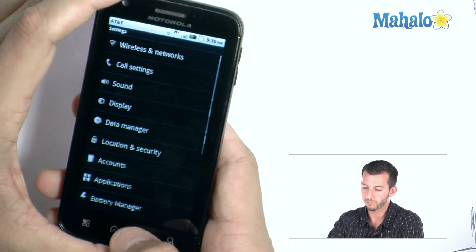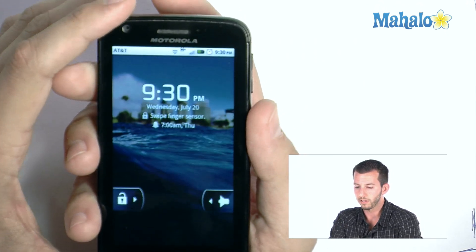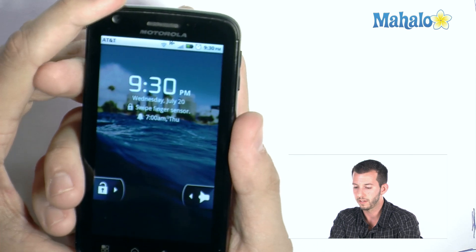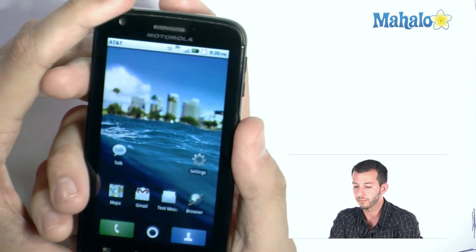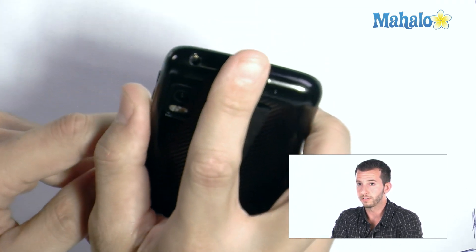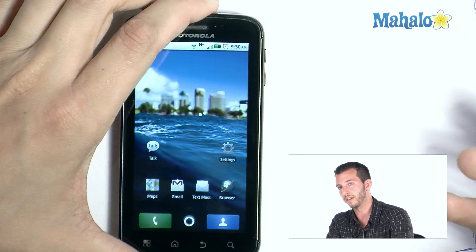Now here's the cool part. Back out of everything, press the button to lock our phone, click it again. Now it says swipe — check that out. Pretty simple, pretty easy. So if I want to unlock my phone, I just do this — unlocked. There you guys go.